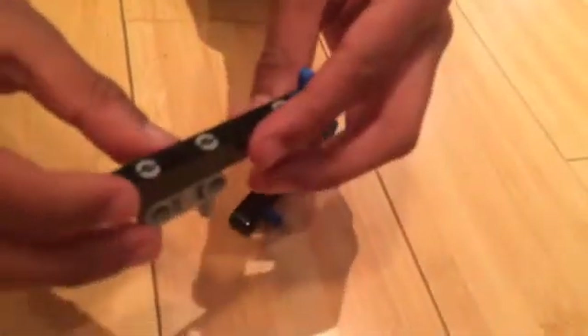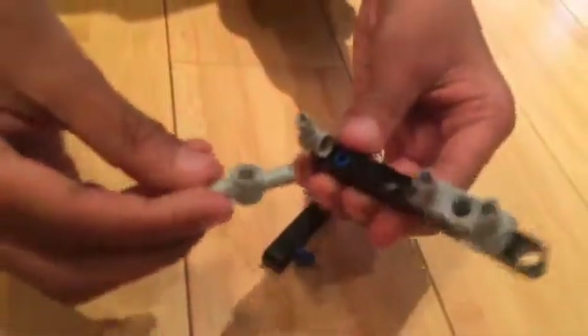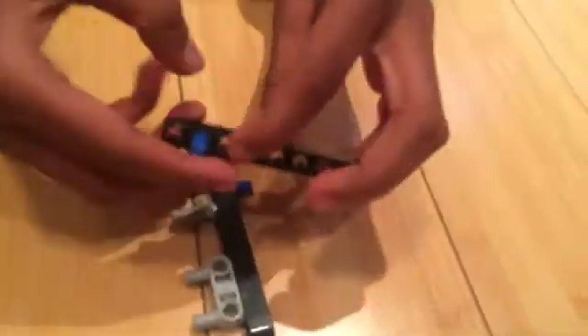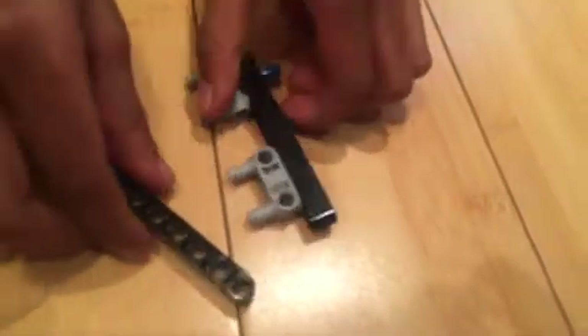First you will need this piece and put it right there on an 11-hole piece. Put this piece there and then put two of these like so — put one here and put one here. Then put a peg with a cross on one side. Get another one of these 11-hole pieces and put a peg with a cross again. Then put them together like this. It should end up like this.